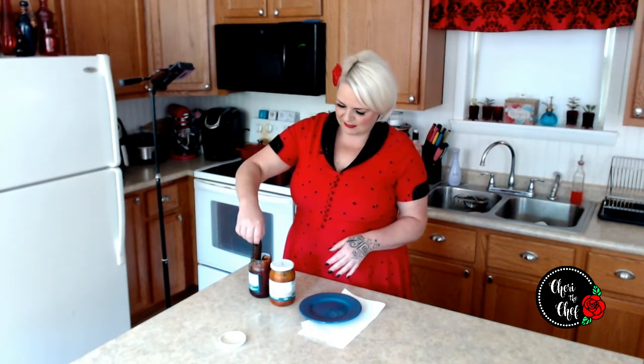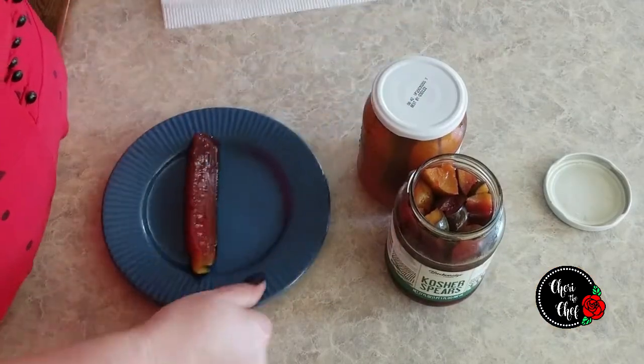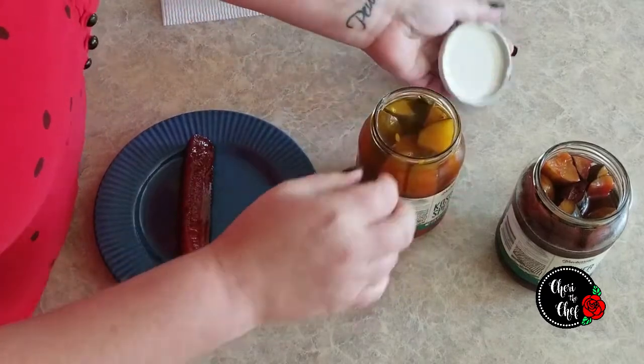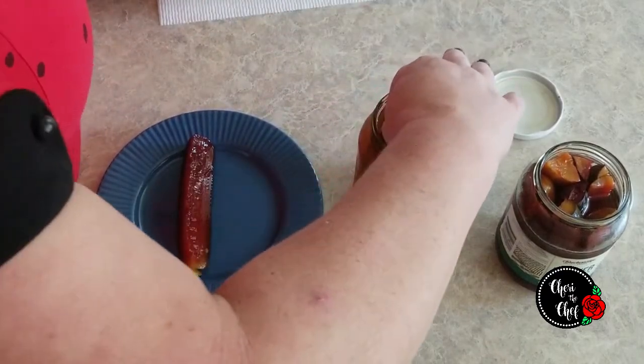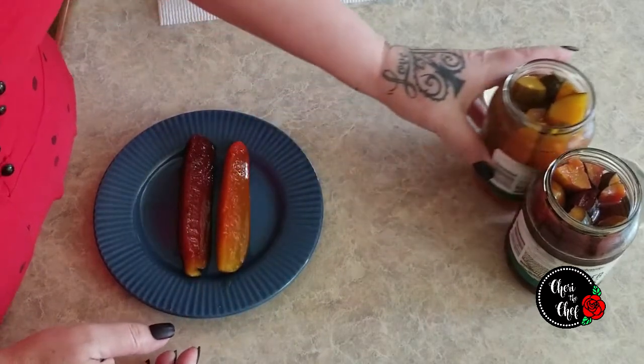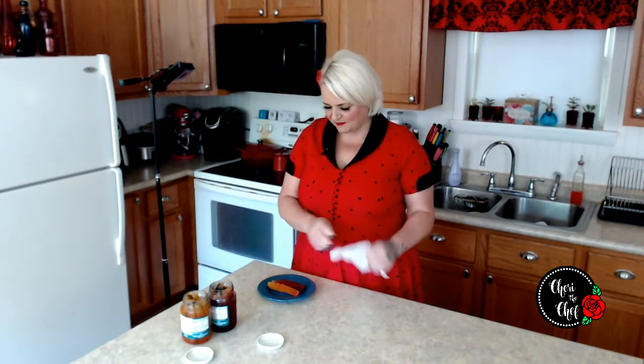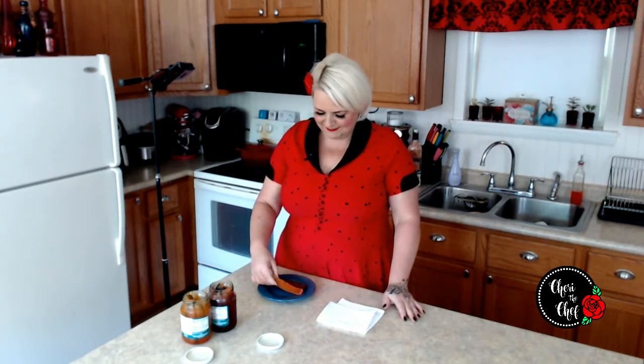So I have — black cherry. Oh, that's pretty colorful! And orange. These are pretty colorful too. All right, which one to taste first? I'm going to go with orange — the one that looks not as strong.